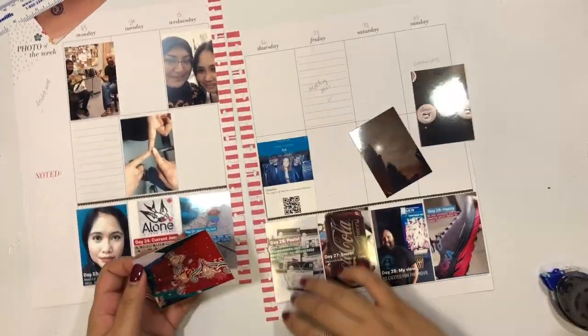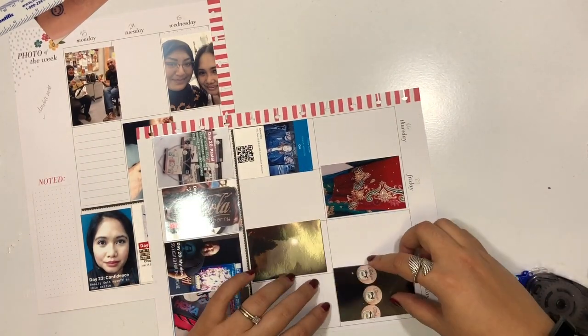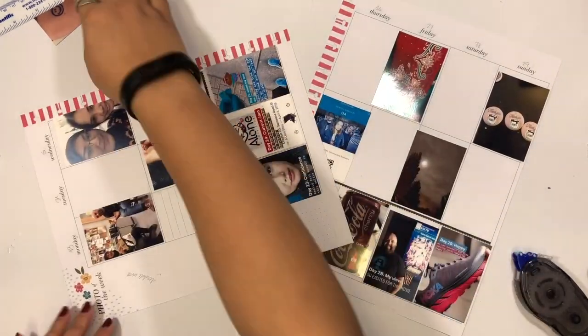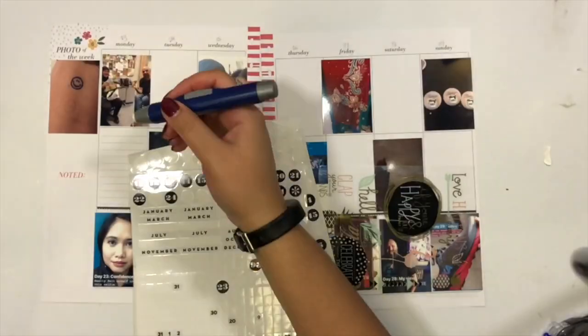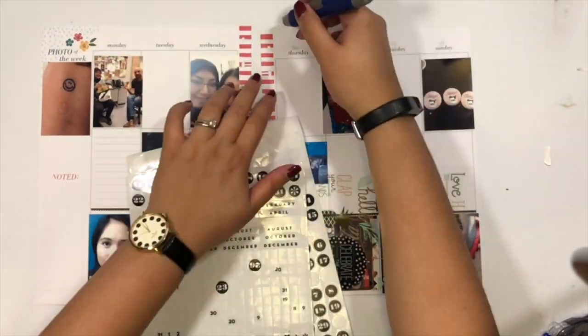I have to be smart when printing my photos with the Canon Selphy because if I've forgotten a photo that week, it's really difficult since I have to add three other photos in order to develop one. I don't like wasting photos or developing just one at a time, so I have to be prepared ahead of time to make sure I have everything ready for my memory keeping spread.